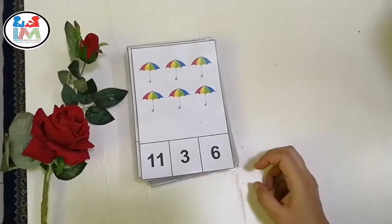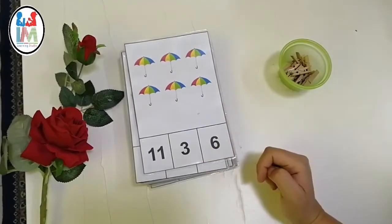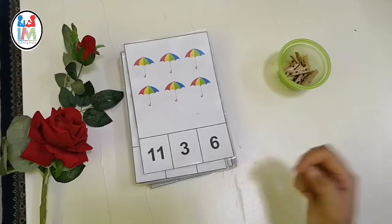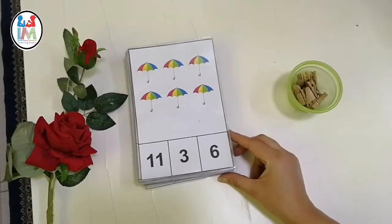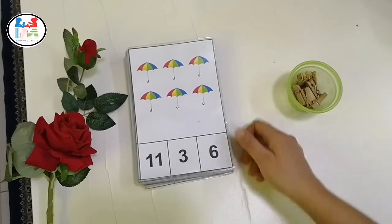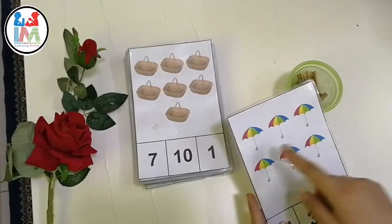Counting objects may be a difficult procedure for your young ones at the beginning stages. Sometimes children skip objects during count or double count an object, but your little effort can make this procedure easy for them.